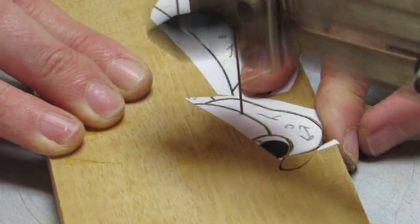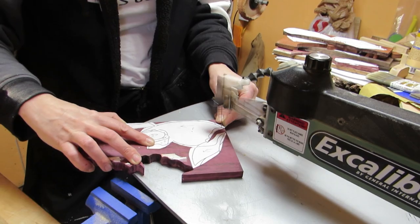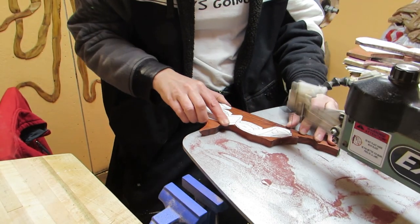I cut out the Movingui, the Purple Heart — which is the densest wood of the bunch — and the Padauk.